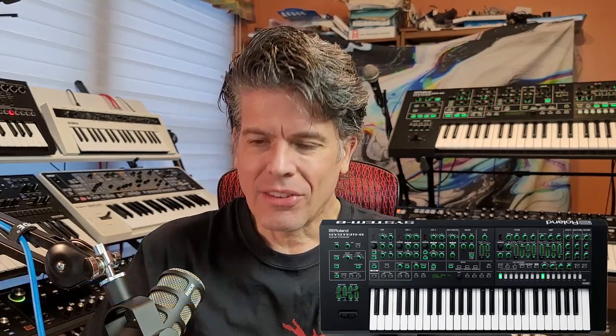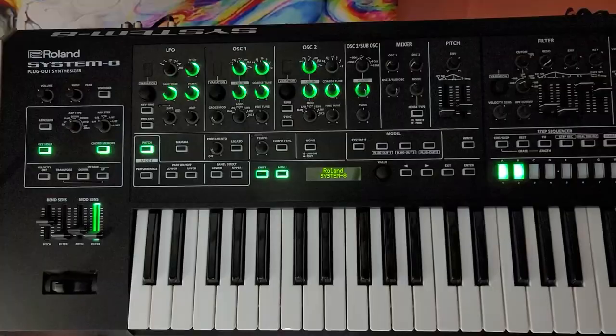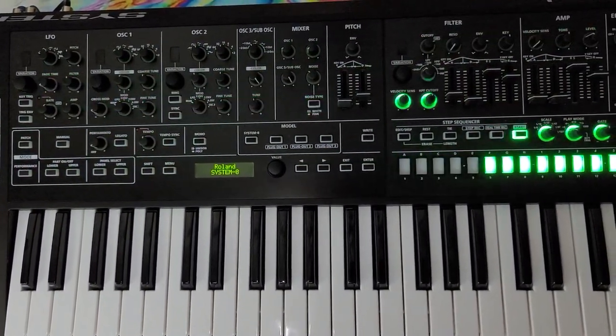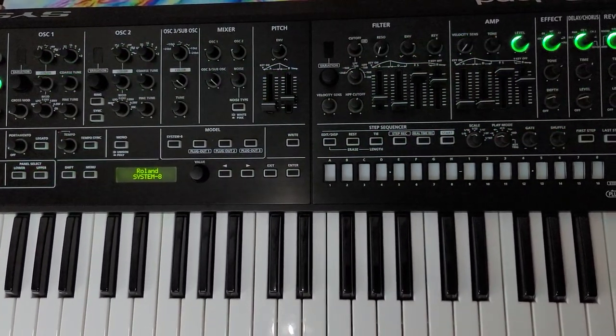Number 10 on the list — I'm already breaking my rule about inexpensive — is the Roland System 8 that I have sitting right back here. At $1,700, this is not an inexpensive synthesizer. But it is a virtual analog with some fantastic sounding engines. It has its native System 8 engine, and it can also emulate a Jupiter 8, Juno 106, and JX3P. You can also load other plugouts from Roland for emulations of other classic Roland synths. It does have a simple knob-per-function layout, but it has a ton of extra options accessible through extremely deep menu diving. You don't have to get into that extreme complexity to use it.